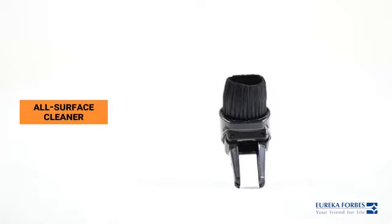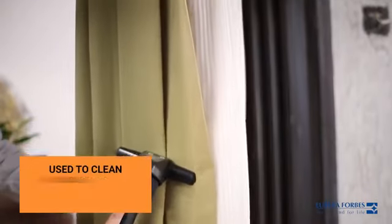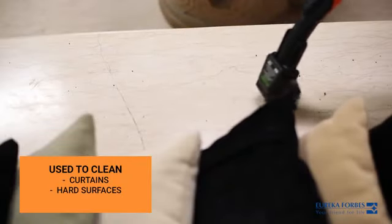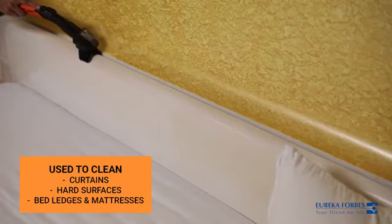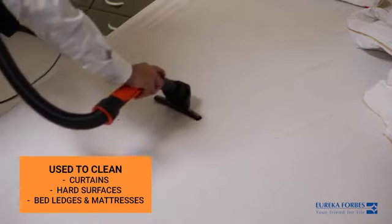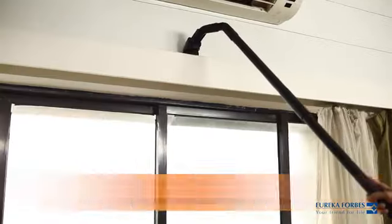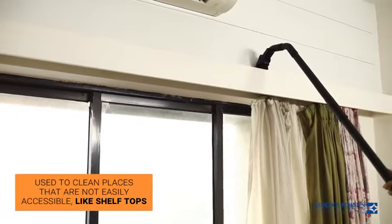The all surface cleaner is designed to keep hard to clean things spotlessly clean. It is used to clean curtains, hard surfaces, bed ledges and mattresses. The flexi cleaner can be used to reach inaccessible places easily. It can clean shelf tops very effectively.